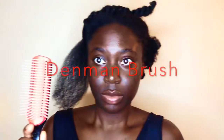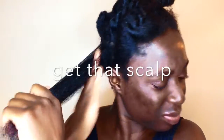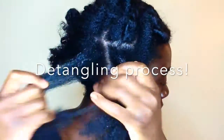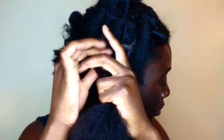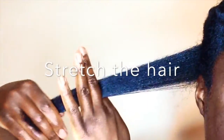Comb it really well from all sides. I use a denman brush because it's really good at detangling, and I add some oil to make it really smooth and silky and manageable. I use my fingers to detangle usually — I don't even use combs anymore these days — but for this process I use combs because I want it to be really stretched and smooth.